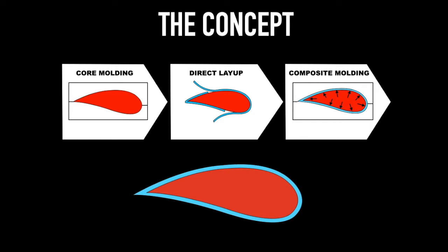A solid core is moulded and used as a mandrel for lamination that, once heated, self-expands with equalised high pressure and forms a perfect CFRP shape within the mould — without the use of autoclaves or bags.